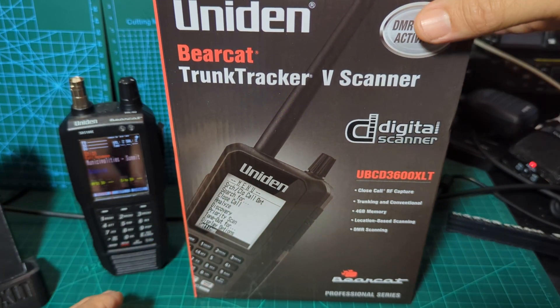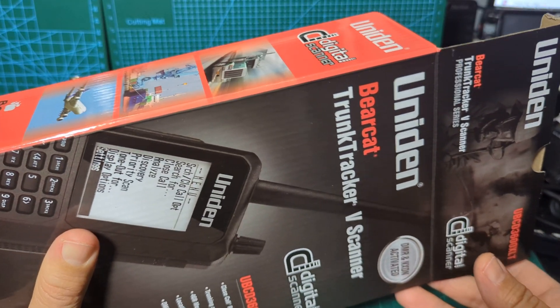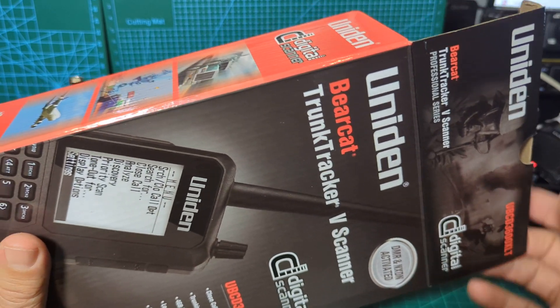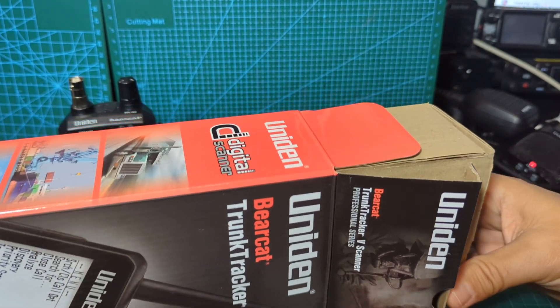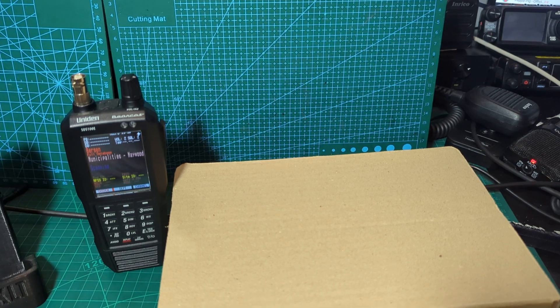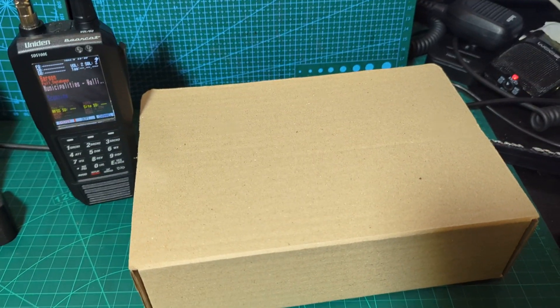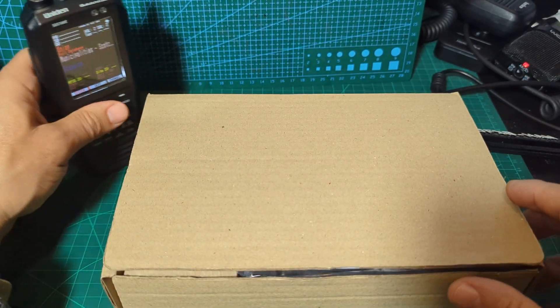So let's just take it out of the box and show you what you get. These things are selling in the UK with Radio World, Moonraker, companies like that — I think they're about £440. So let's just slide it out. Always look after the boxes, because when you come to sell it, that will help you with the resale value if you've still got your box. So I highly recommend you keep that.